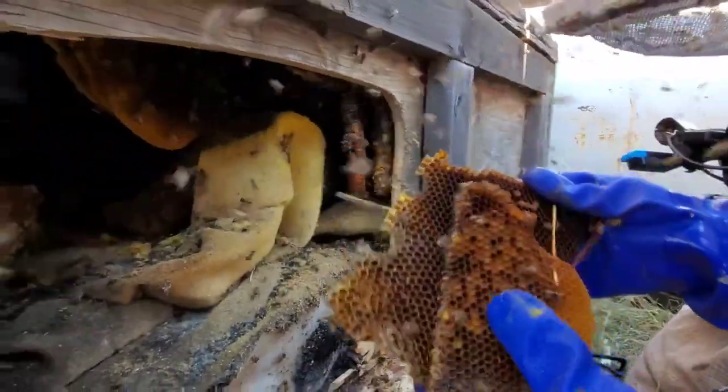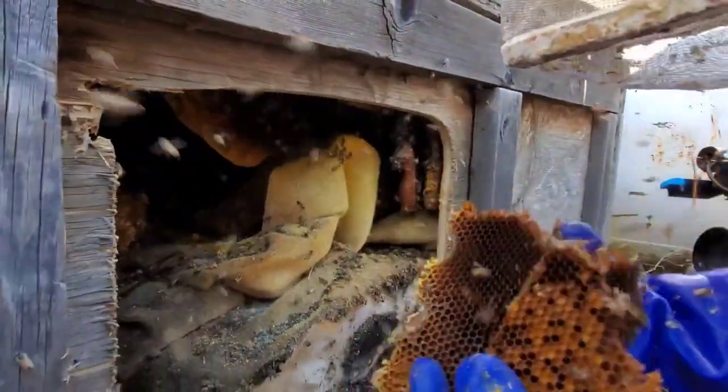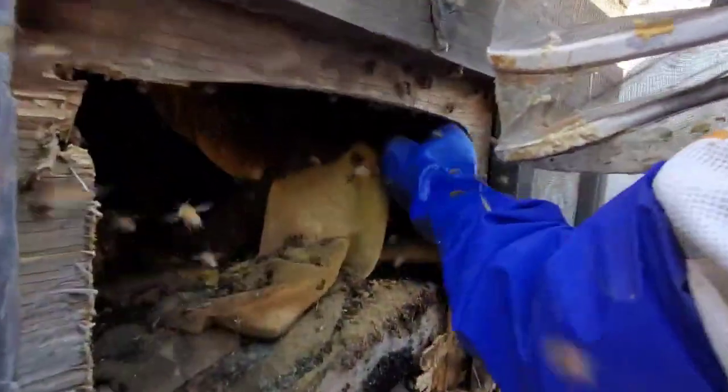This is all pollen. There's a little bit of brood there that gets tossed. I've got to find out where the bulk of the hive is — I'm afraid it's over here.